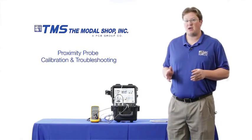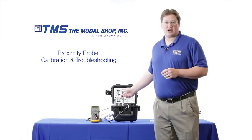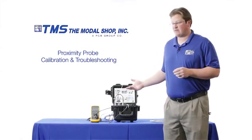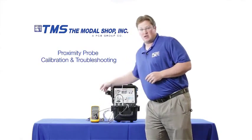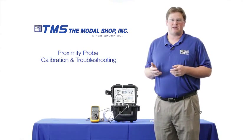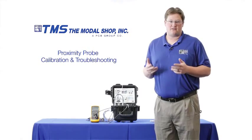In our test setup I have our model 9110 portable vibration calibrator. I've also mounted a proximity probe inside of our proximity probe mounting adapter. My proximity probe is a 5 meter system with 1 meter of integral cable and 4 meters of extension cable, and I also have my proximeter. In this demonstration I'll be using a digital voltmeter to simulate the gap voltage button that you might find on the front of your data acquisition system, though the digital voltmeter is not required for practical use in the field.